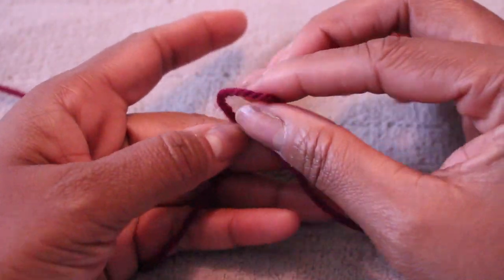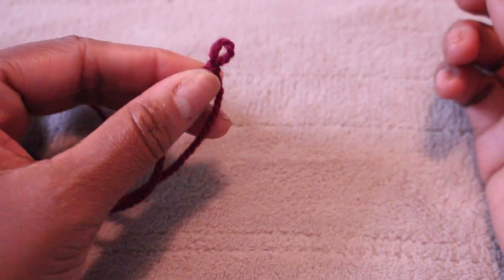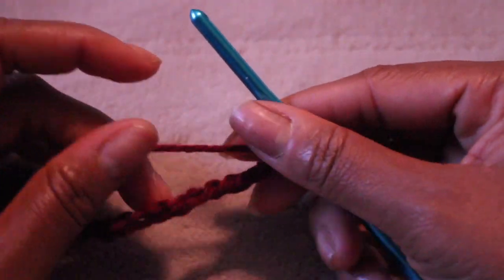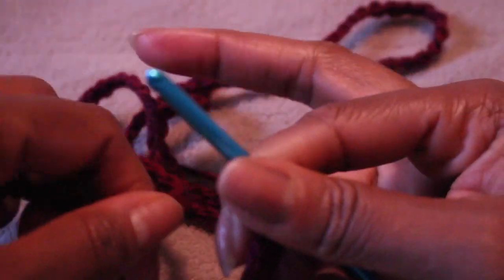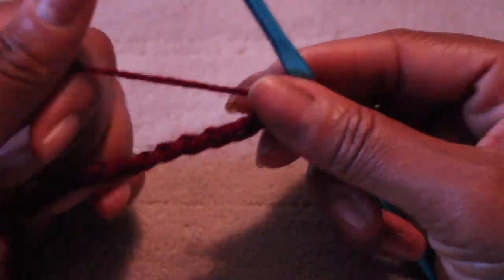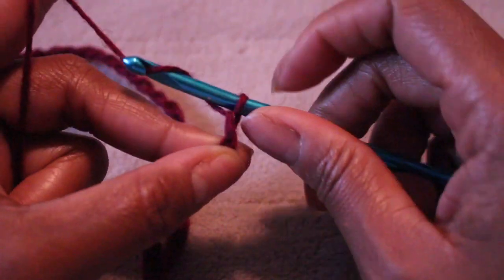The first thing you want to do is make a knot to start off with, then chain the amount that goes around your bust area — that's how I measured it. I had to chain 110, that's how wide my shrug is going to be. You measure from your bust around your back; I measured 110 so I chained 110. Now I'm going to chain two because we're doing double crochets.